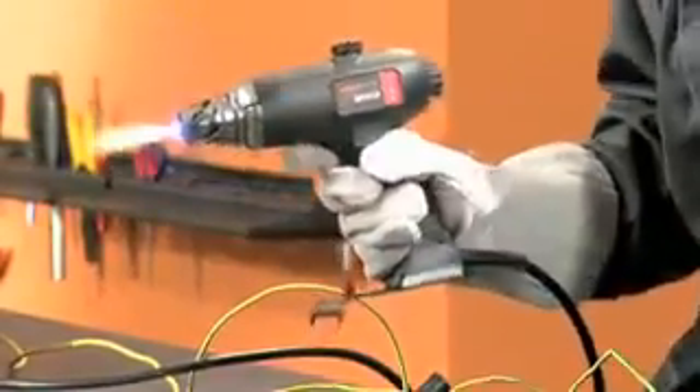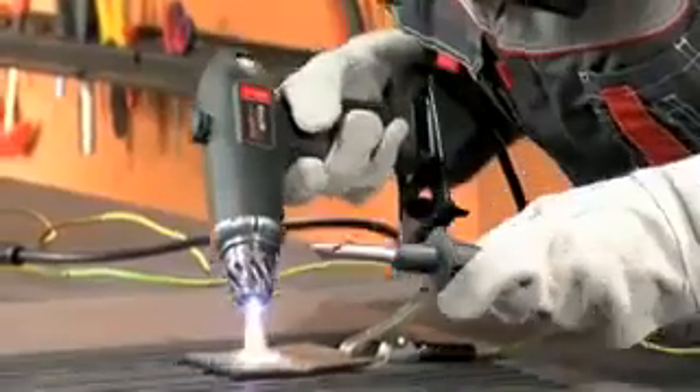If during work the torch accidentally quits, press and gently release the start button repeatedly within 5 seconds to restore it.